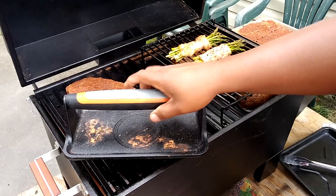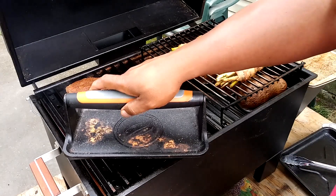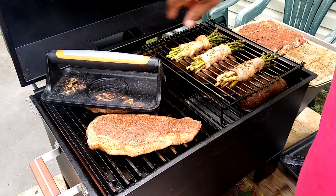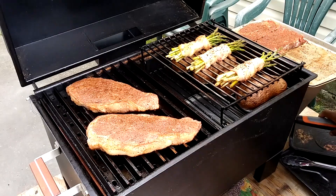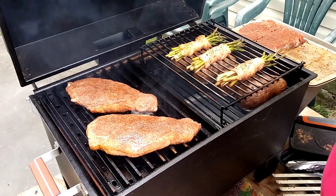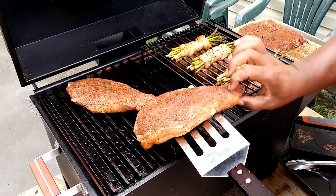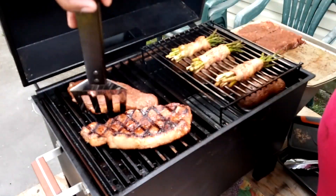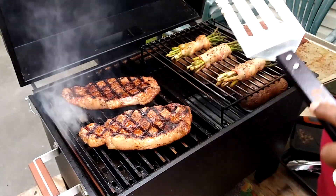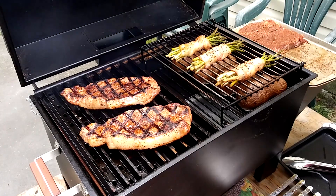I press the steaks again, count to ten, and repeat that process — pressing, holding for ten seconds, letting them cook for two minutes. After that, I go ahead and flip them. Of course, you know the routine at this point — same process on the other side. No need to repeat all of it; you'll see the finished product shortly.